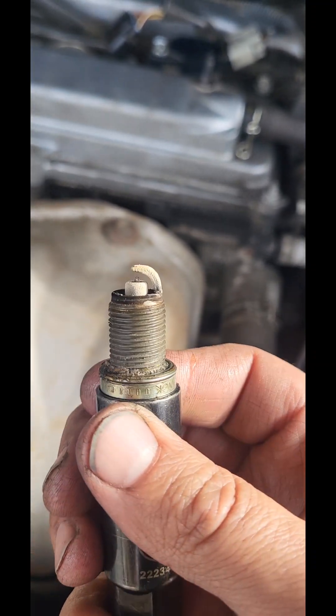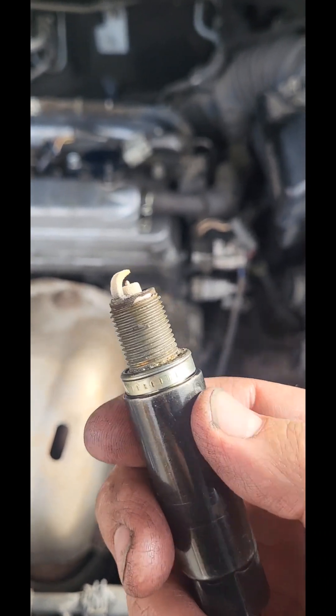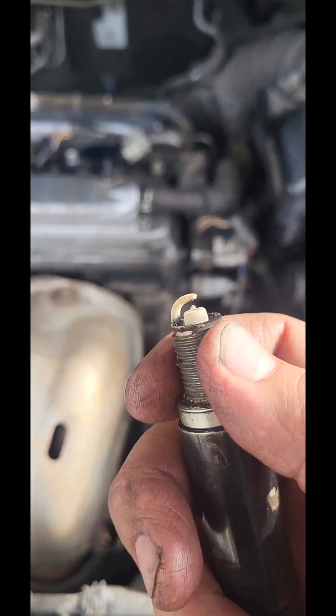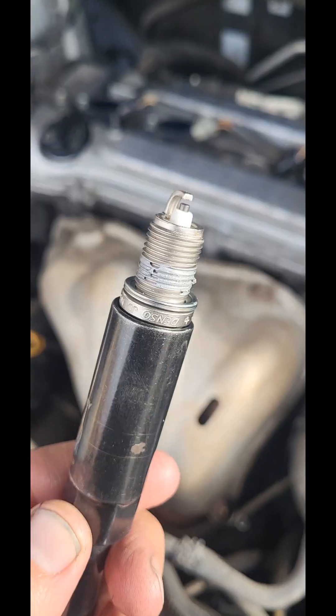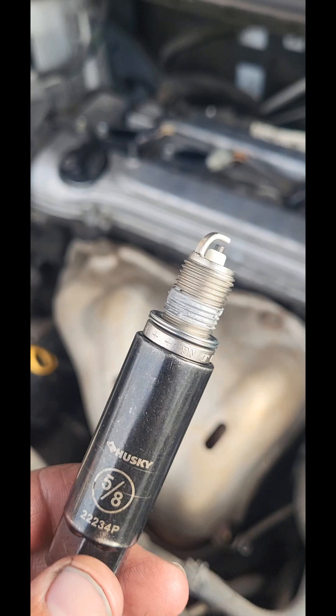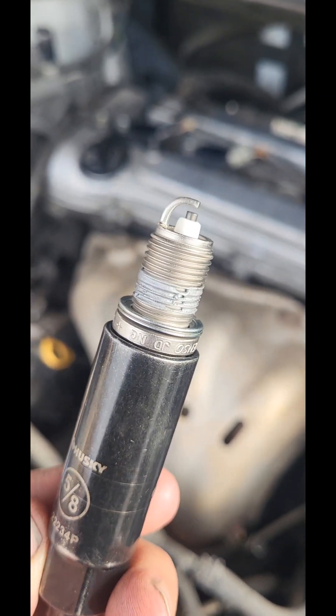Trust me — copper. Change them out once a year and you're good. Those things are toast. See some good old Denso — I think they were a dollar seventy cents on RockAuto.